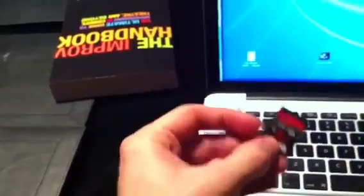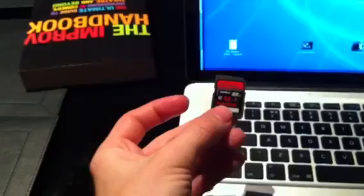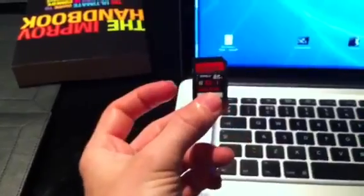I recently bought a Panasonic SD90 camcorder, which is awesome, and I got a SanDisk SD card for it — it's actually an SDHC card. It was 70 quid and it's a 32 gig card, it's supposed to be good.